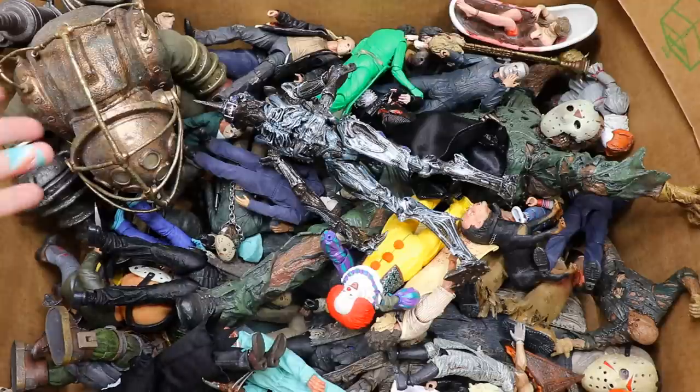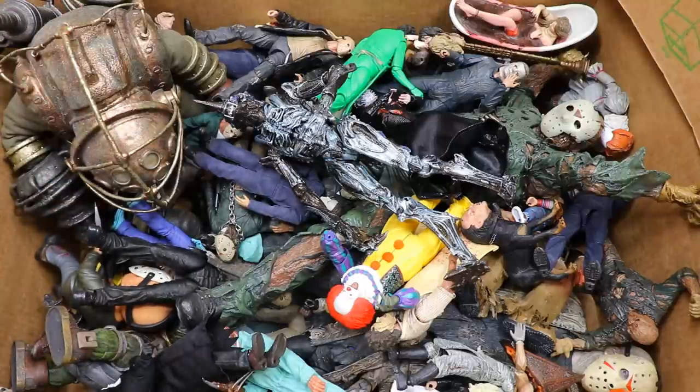We have some things here and there — you guys can see Big Daddy right here. He's not horror, he's more video game, but I guess he could be a horror character. He adds to the box anyway. Let's start off with one of the newer additions that I recently got.